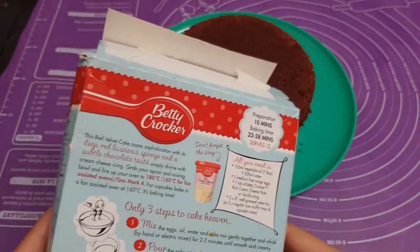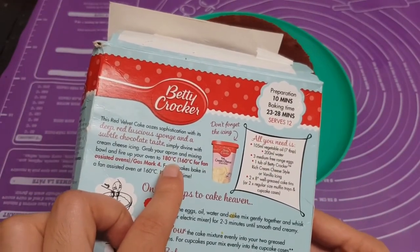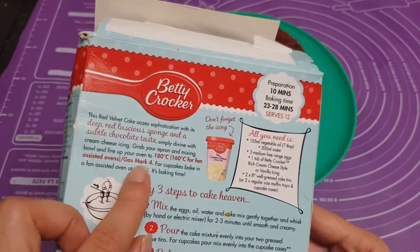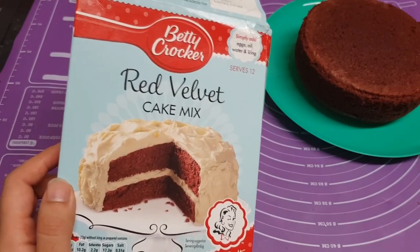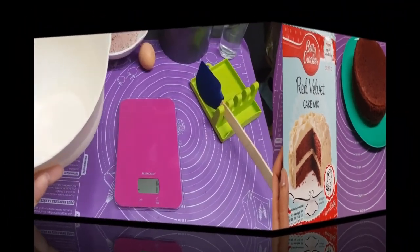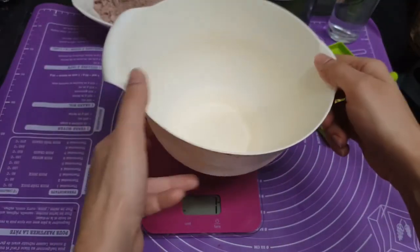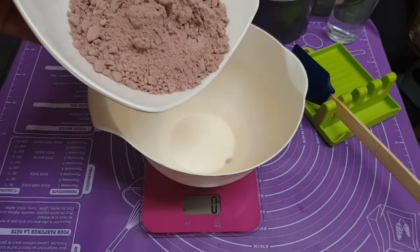It says we have to turn the oven on to 180 degrees, 160 for fan-assisted ovens, and gas mark 4. Let's get started — here I have my mixing scale and mixing bowl.